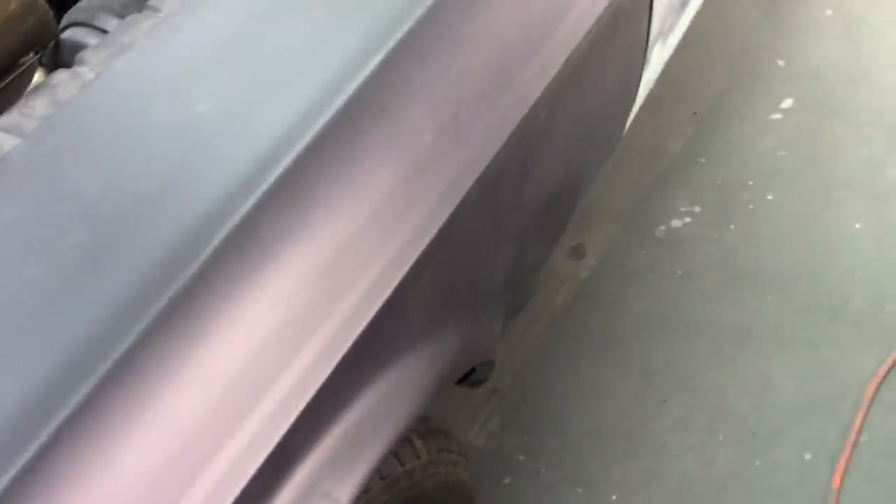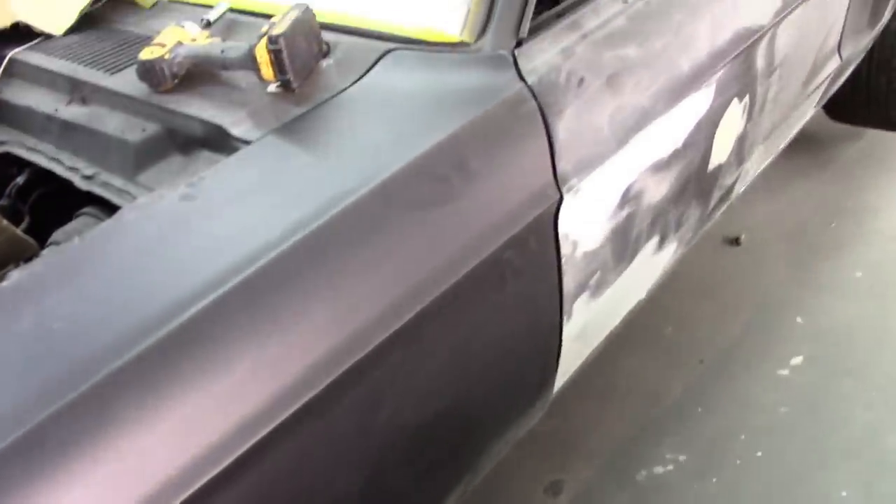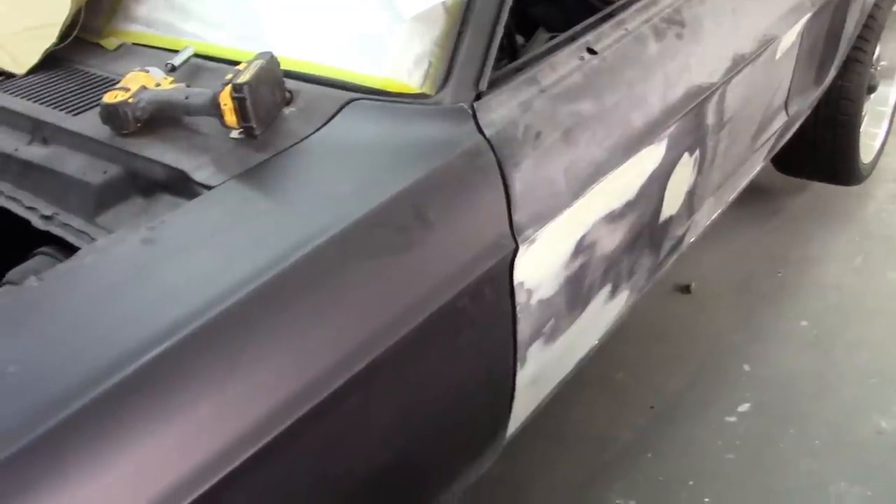Now if you go back and look at the other videos, you'll see there was a lot of body filler on this car hiding a lot of issues, and that's not uncommon. But this fender has a really ugly patch and I'm not sure exactly what was going on here. This just won't do. It even affects the transition gap here to the door. So today I'm going to cut this fender apart and show you what I'm going to do with it.